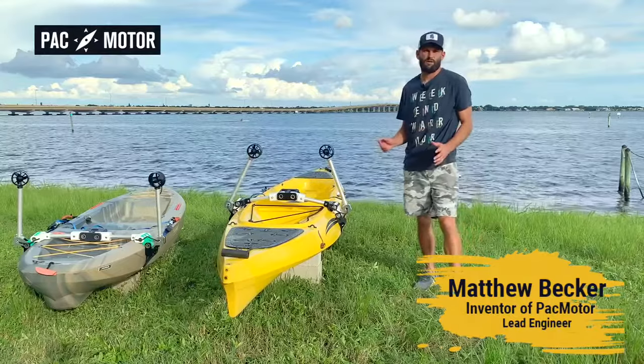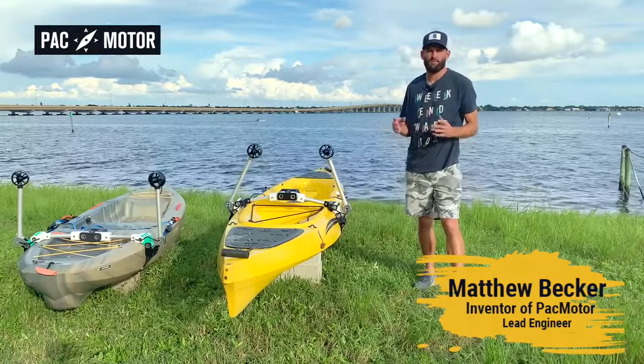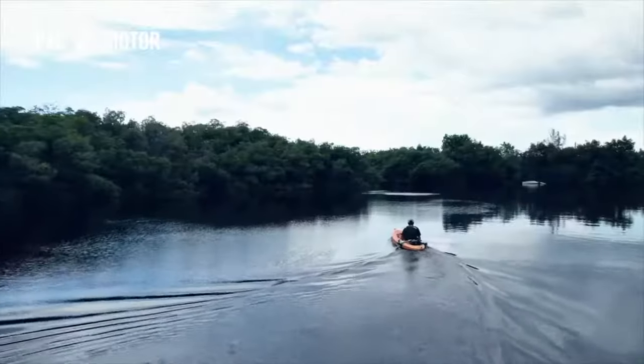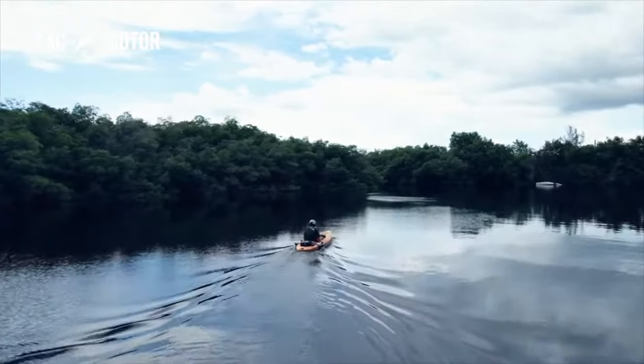Hi, my name is Matt Becker, a passionate kayak fisher, a professional engineer, and a proud inventor of PacMotor. My team and I have launched our Kickstarter campaign to bring this brilliant idea to life.